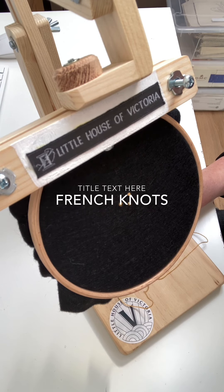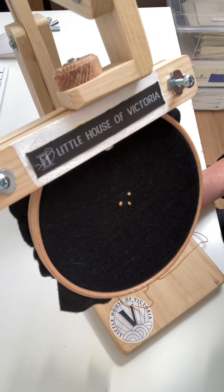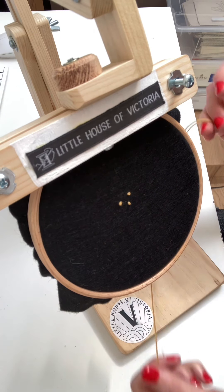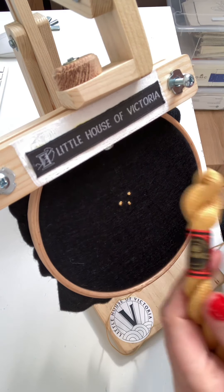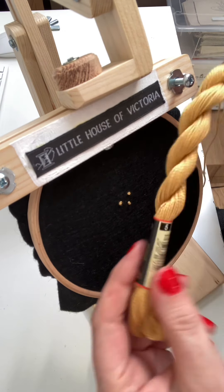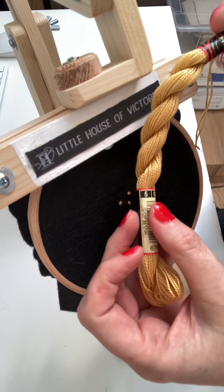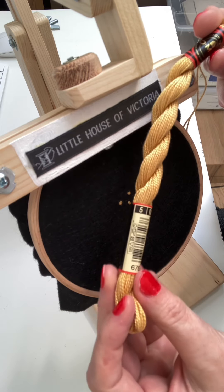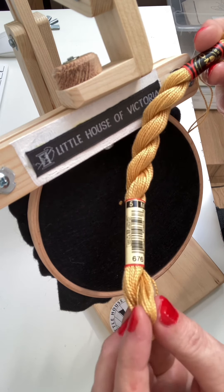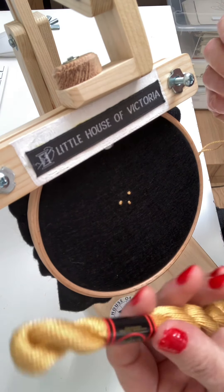Hello, today I'm going to show you how to do a French knot. These are French knots here and I'm using DMC thread, cotton pearl, which is a bonded thread. It's not separable like stranded cotton and it's thickness number five, which is the middle thickness. There are three thicknesses in this thread and because it's bonded and you can't separate it, it's really good for doing things like French knots.